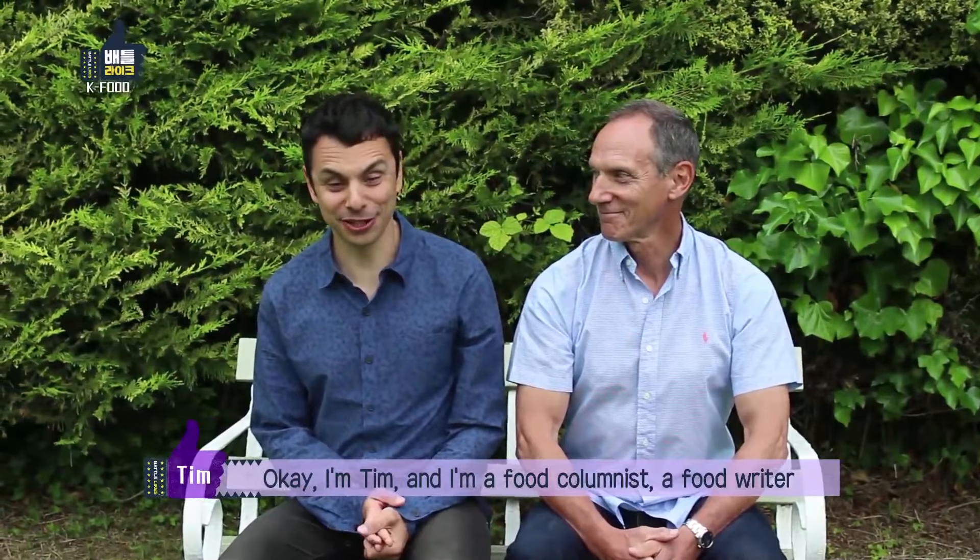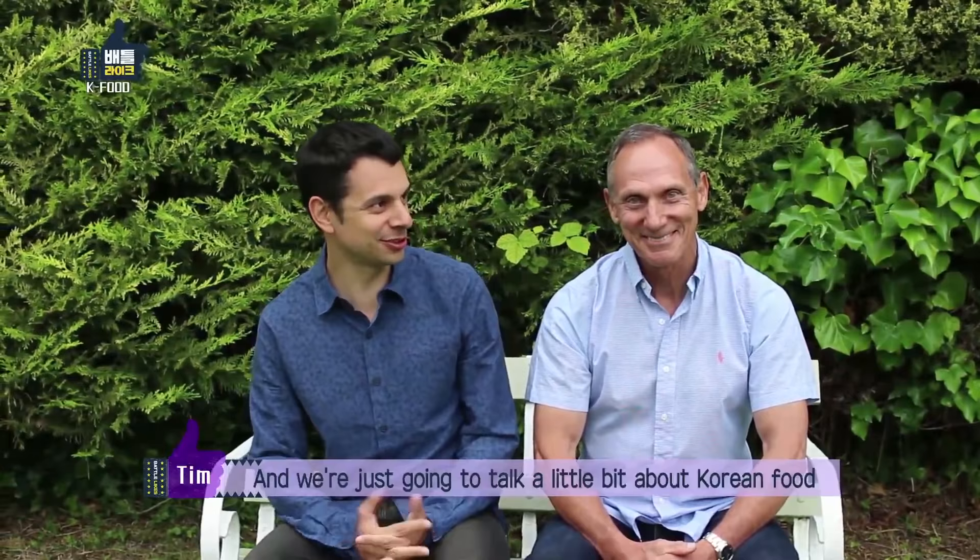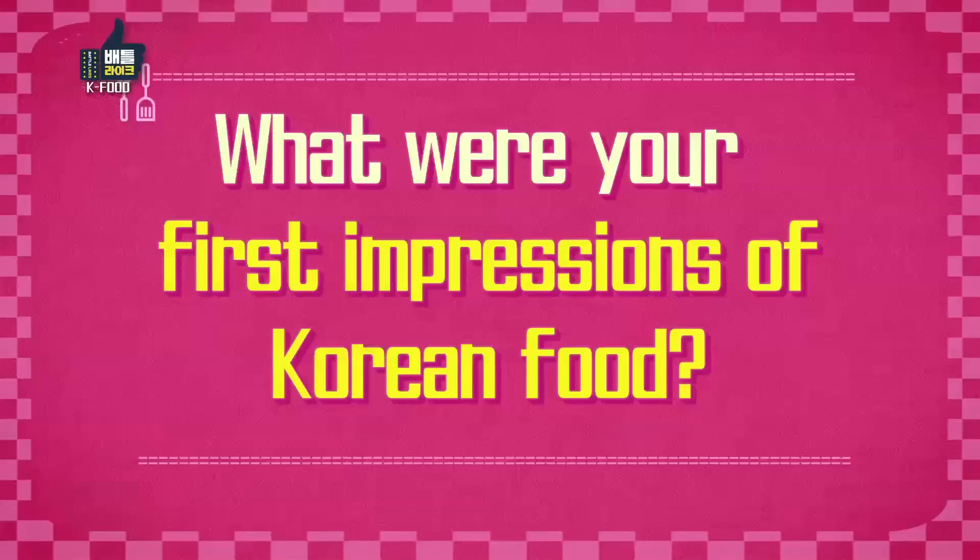I'm Tim and I'm a food columnist and food writer. I live in Seoul and I'm from the UK originally. I've come back to the UK this summer — lovely, glorious British weather — and I'm here with my father John. We're just going to talk a little bit about Korean food because you've been to visit me a few times. What were your first impressions of Korean food?